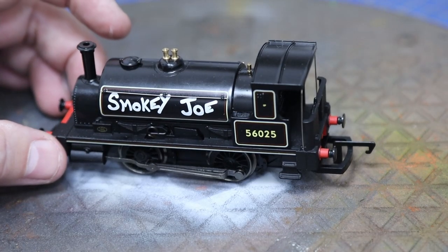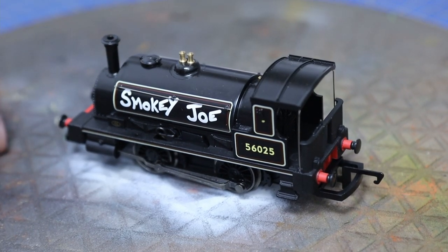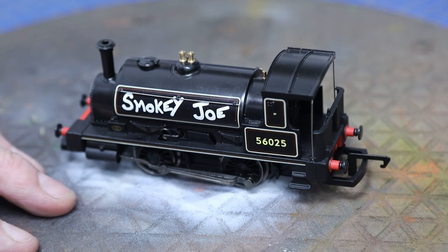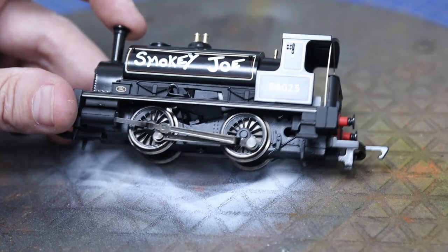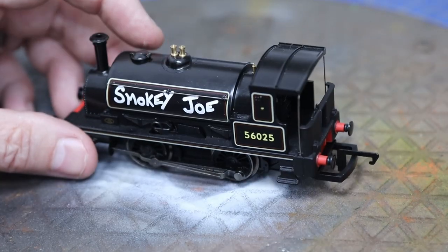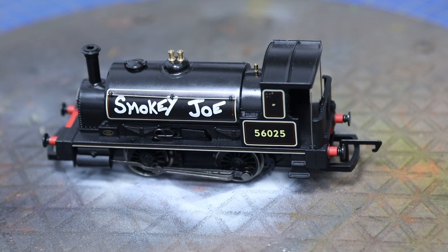Welcome back to Bunter Jar. Today we have the second part of this DCC fitted Smoky Joe centenary year limited edition special run. They made a couple of thousand of these, so they're not particularly limited, and at only about 50 pounds new, not particularly expensive, but it's got a few extra details over handrails and lining and so on.